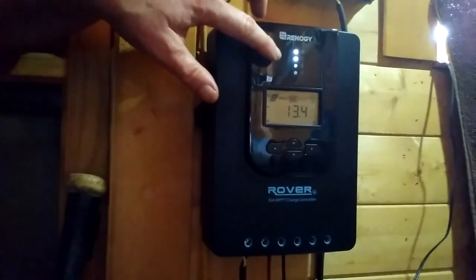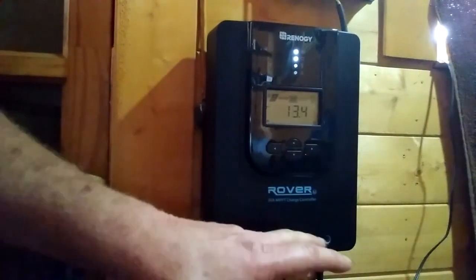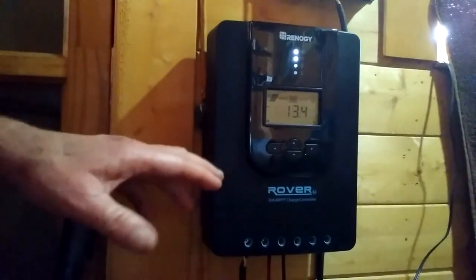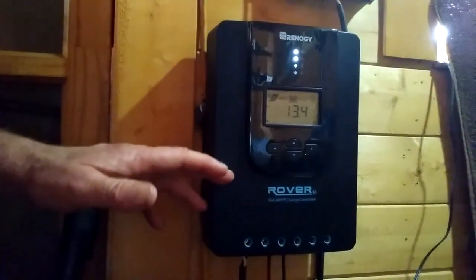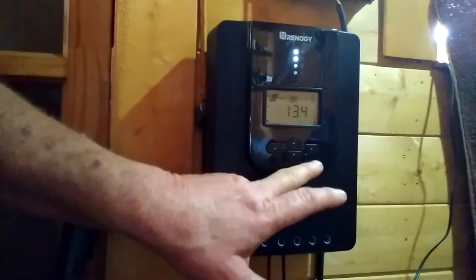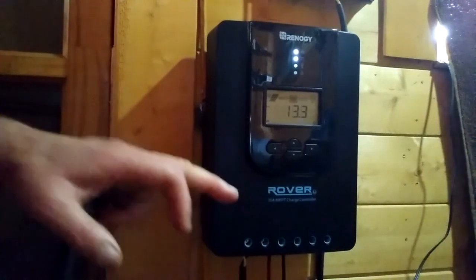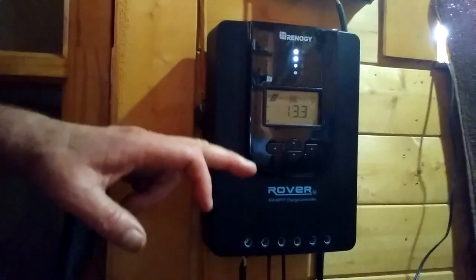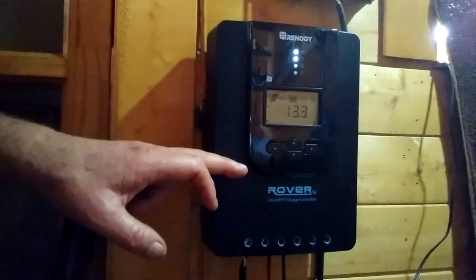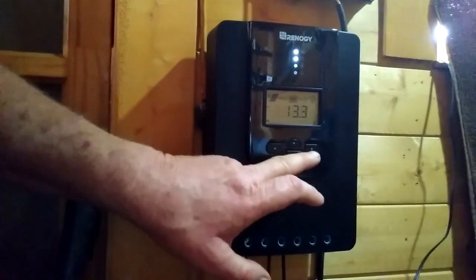It also shows whether the battery is full, and if you're using a load directly connected to the controller, it would show how many watts are going out to that load. One thing to note: the instruction manual is not very good. It kept mentioning an enter button, but there is no enter button — the enter button is actually the right arrow key. When you first connect the controller, it should read what type of battery you're using, but mine was incorrectly reading a sealed lead acid battery instead of LiFePO4.